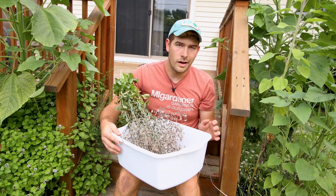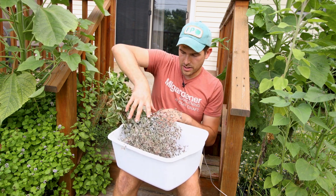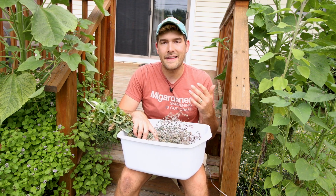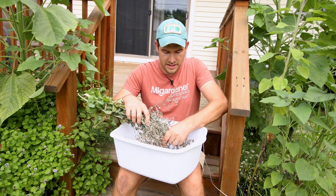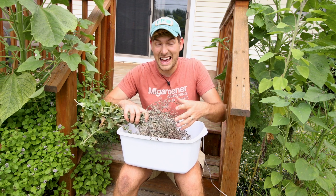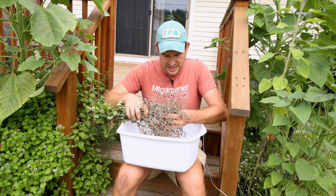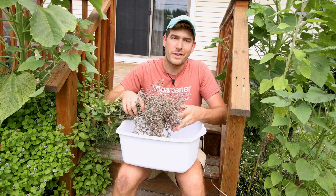So we have a nice seat here, because you're going to want to be seated for this, as well as a bin to catch all the seed. We've got our kind of bouquet of lettuce. Now the objective is not to get 100% of the seed — that's a bit unrealistic. What we want is a good amount of seed. This is not something for the faint of heart when it comes to seed saving, but I know a lot of you can do this.